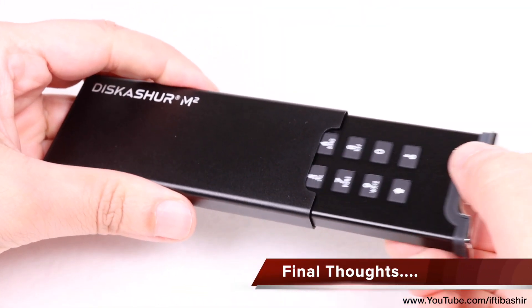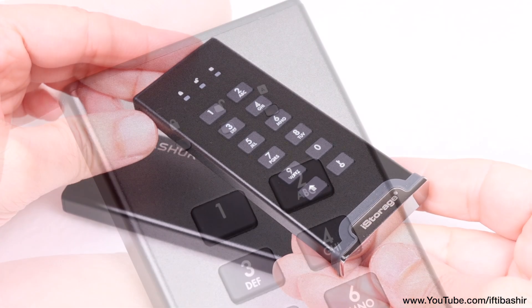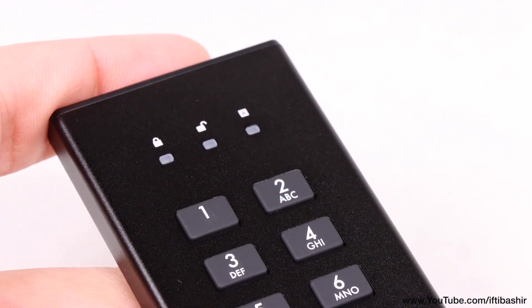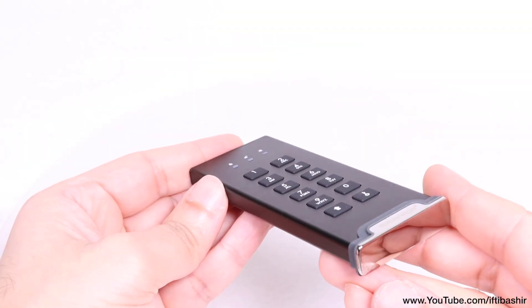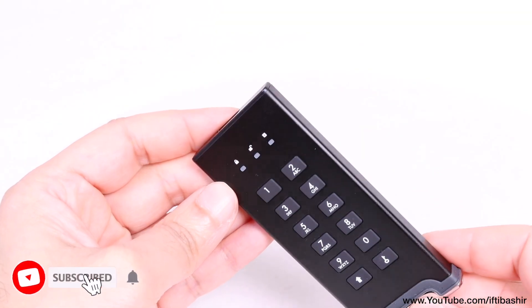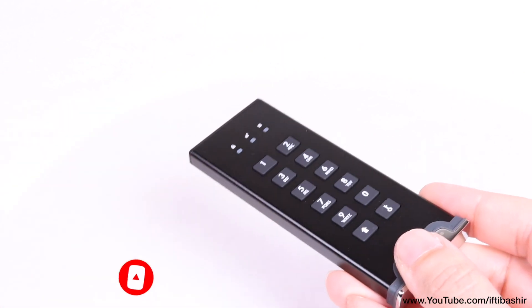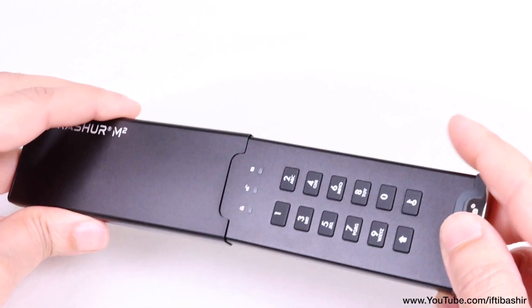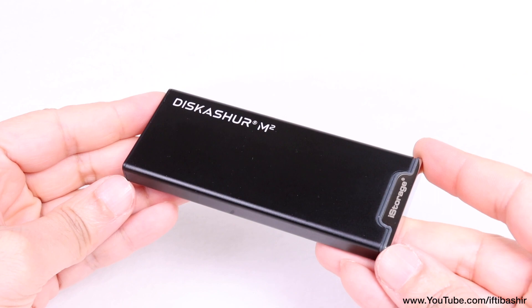With no need for any software which can be subject to brute force attacks, viruses or manipulation, the iStorage diskAshur M2 is entirely self-contained. Available in a range of capacities and completely independent of any software whatsoever, if a secure, super robust, fully compatible, encrypted and completely independent storage solution is required, then the diskAshur M2 is highly recommended.